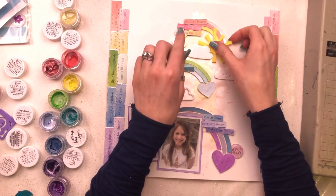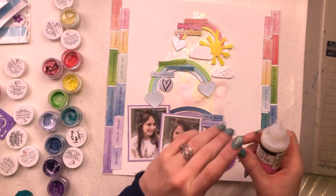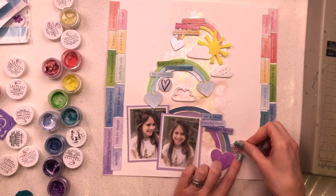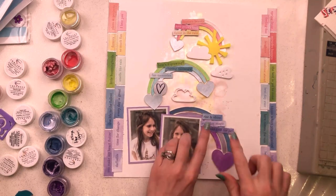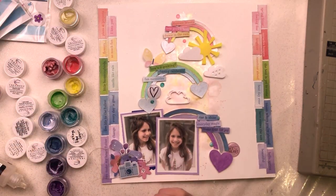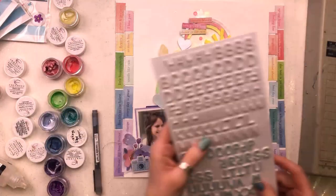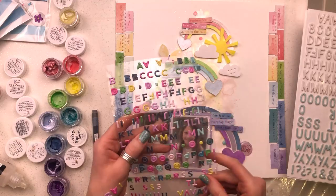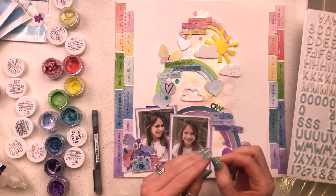I also have some fab acrylics by a UK company called Bramble Fox. I hadn't intended to use them but found them while reaching around for bits, and they went so well with this layout. I have three white clouds - one open cloud, one solid, and one solid with raindrops cut out - plus a sun that sits perfectly on one of the clouds. They worked so well with the rainbow theme. I added a butterfly, some flowers, and a camera to the bottom left of my photo, plus some gold thread, keeping all embellishments purple in that section for a color-on-color theme.